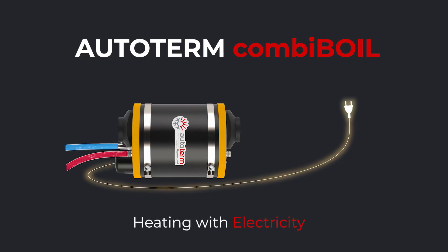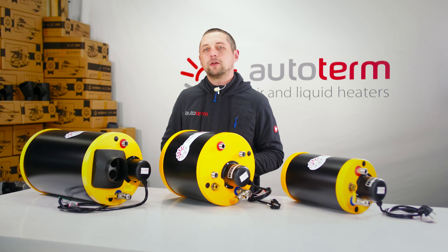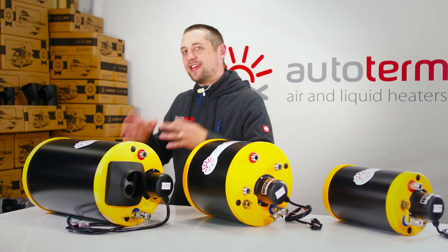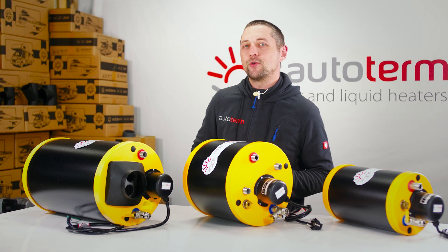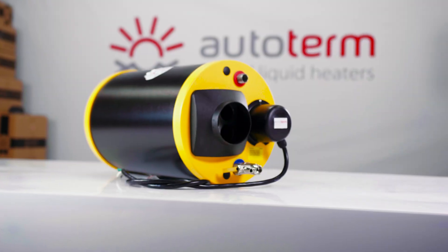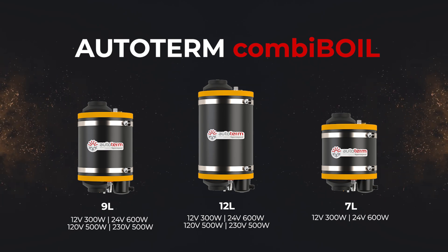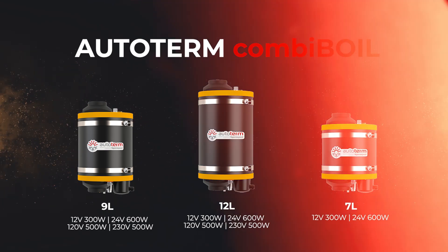Electric heating: if it's too hot to run your heater, plug it into a socket or use power from your solar panels — the boiler's built-in heating element will warm the water just like at home. You can use all three modes together or switch between them on the go depending on what's most reasonable at the moment. The Combi Boil comes in 7, 9, and 12-liter capacity, with different power models available.